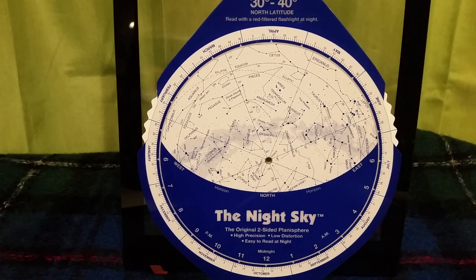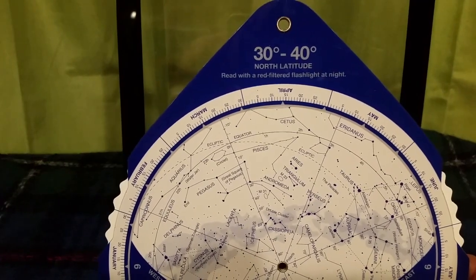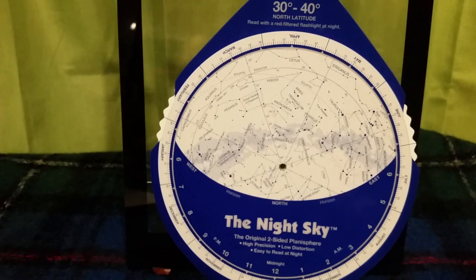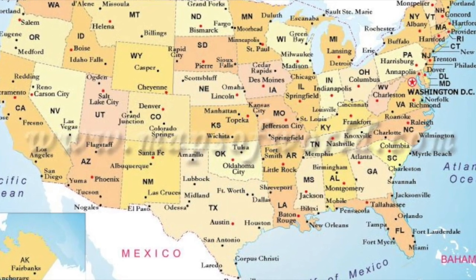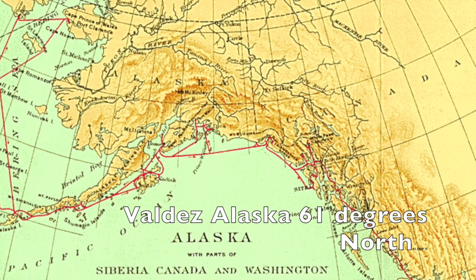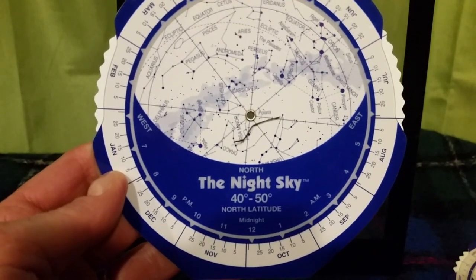There are different types of planispheres, so you want to make sure you have one that roughly corresponds to your latitude. The most common is 30 to 40 degrees north latitude for people who live in North America. With that planisphere, you could use it from roughly San Diego to Vancouver. In Alaska, at 60 degrees latitude, you would want one that corresponds to that, but those are difficult to get. For this video, we're going to use a planisphere for 40 to 50 degrees, which are readily available online.